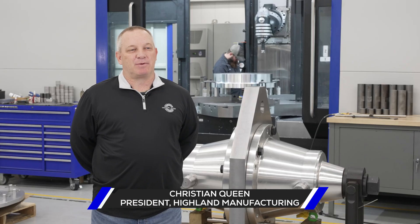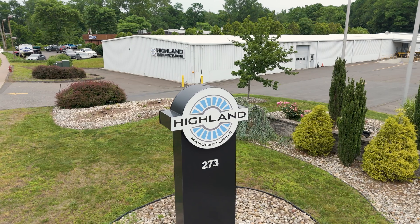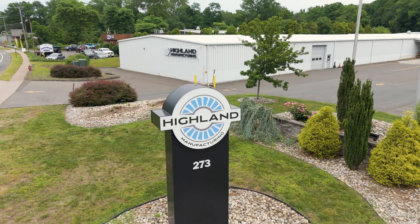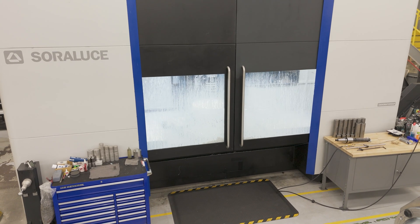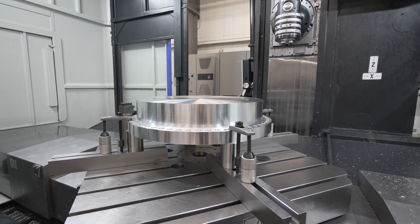My name is Christian Queen. I'm the president of Highland Manufacturing. We recently moved into a 32,000 square foot temperature control building. Our main niche is precision tooling and gauging.